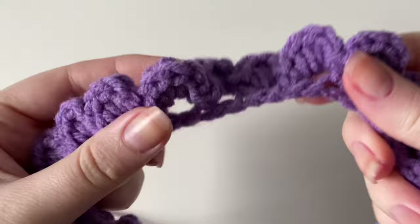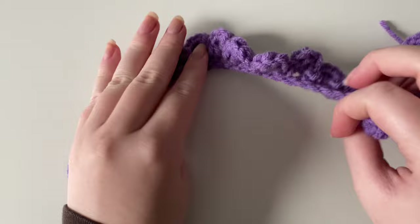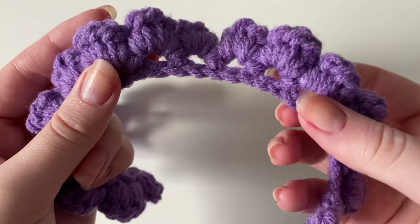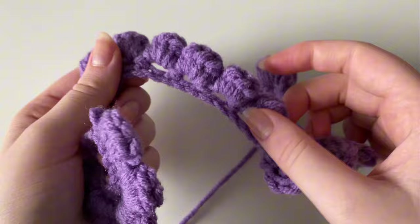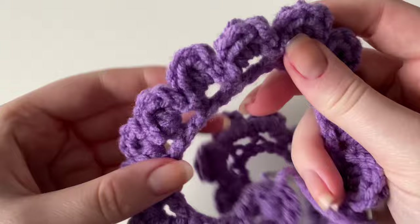Before assembling, let me show you the proper side versus the wrong side. The proper side has more defined stitches — typically when the tail end is on your left. If you flip it over, the shells are puffed out — that is the wrong side. We want the more defined side facing out because the stitches look a lot neater.